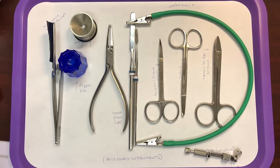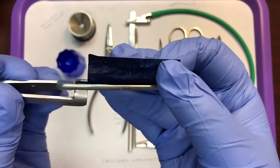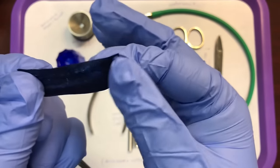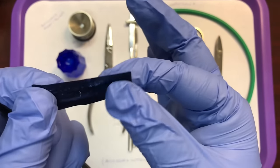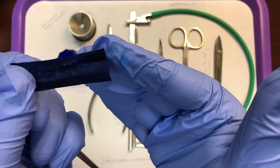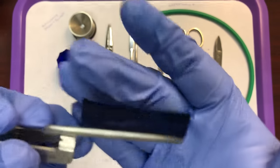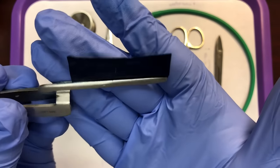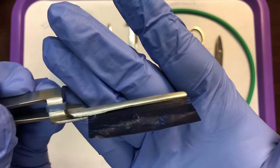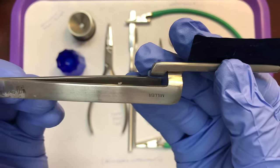For our accessories, we have articulating paper and an articulating paper holder. You squeeze the handle, the beaks open up, and you can remove the paper, which is a marking or carbon paper that leaves a mark when rubbed. When a patient has an occlusal filling, we want to make sure it's not too high — the patient bites on the paper and it leaves blue spots on their teeth. If there are heavy blue spots on the occlusal surface, the doctor trims it down. Articulating paper and articulating paper forceps work together.